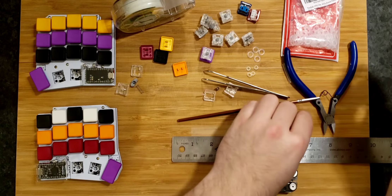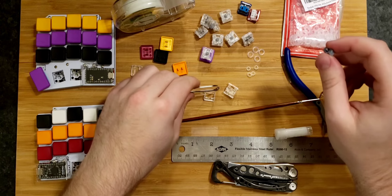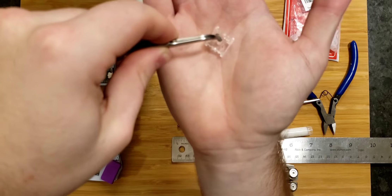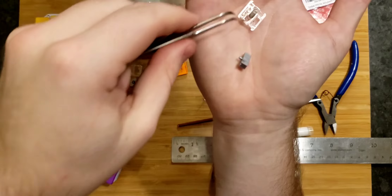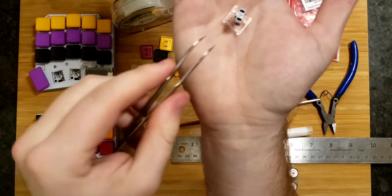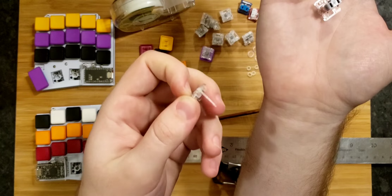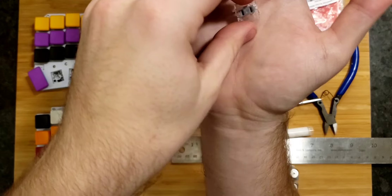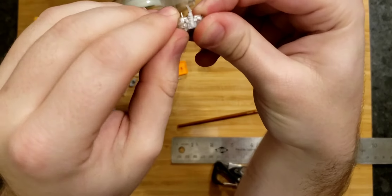We have now lubed and taped up this switch — we just have to put it back together. Tweezers are your best friends here. Take the bottom housing, put the spring on first, then the stem — making sure to align the bottom of the stem with the bottom of the switch. It doesn't matter if you put it on the wrong rotation; you can just rotate it afterwards. Then we've got these two pieces of tape sticking out — make sure the tape doesn't get eaten by the inside of the housing when you close it up.